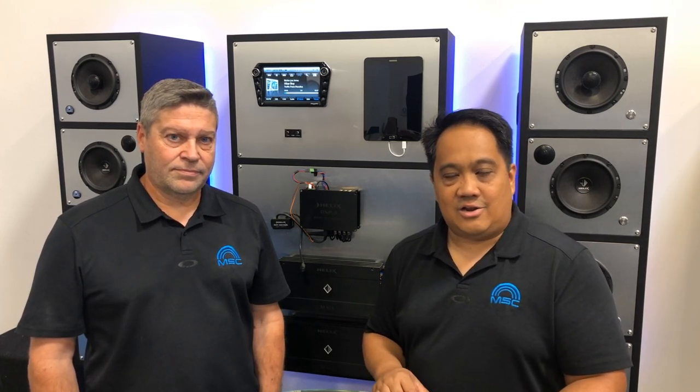In our next video, we'll show you how to set up the Wi-Fi controller to access the wireless director-type controls via the Android or iOS apps. Be sure to follow us on Facebook at MSC in America and on our Instagram page at MSC underscore America. If you're trying to locate a dealer in your area, check out our online dealer locator at msc-america.com. Thanks for watching.